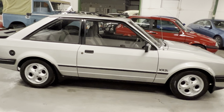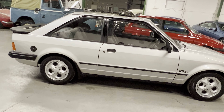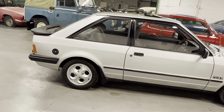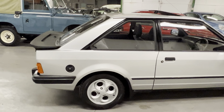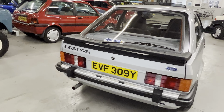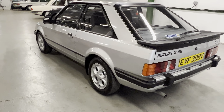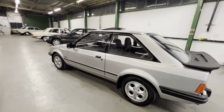Obviously original alloy wheels which are in lovely shape, which we'll show you in a second. Correct Pirelli P6000 tyres. As you can see, as we go from panel to panel, it's not 70 shades of silver — they're all the same colour. It has had a full respray at some point in its life but it's been a nice job.